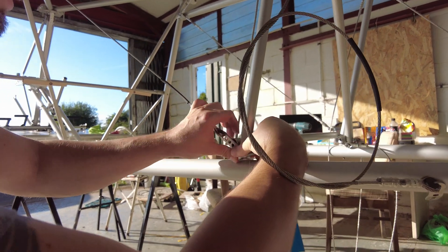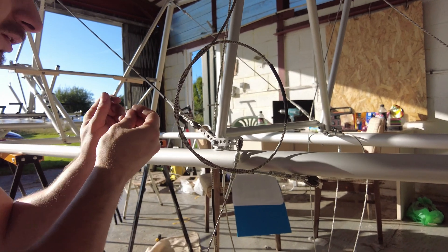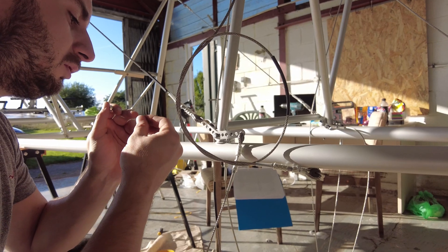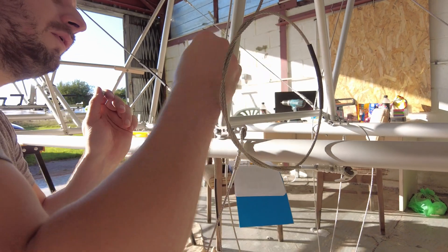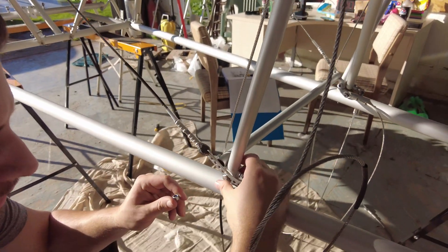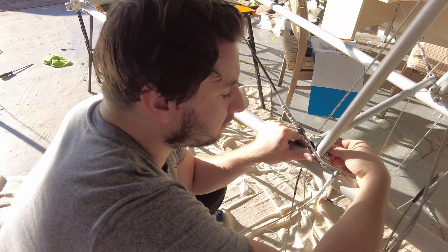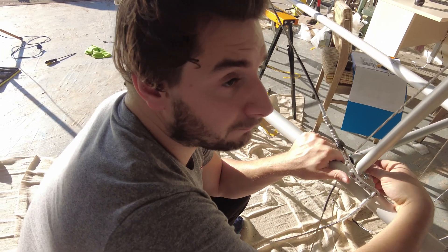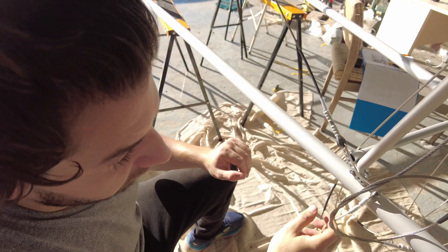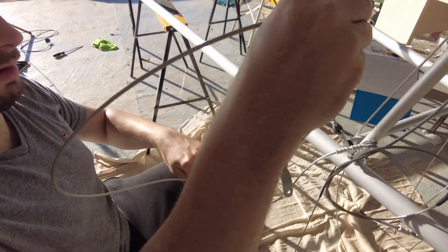There we go, that's in. Get this on there, and then we've just got the other ends of the wires — the bracing cables — to sort out. Make sure you've got the smooth side down with washers. A little tip I was taught: a washer always has a smooth side and a rough side. You put the rough side against the bolt or the nut, and the smooth side goes against the surface, and it stops wear.